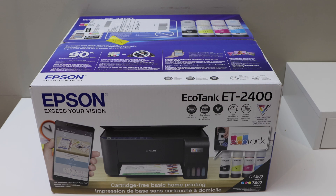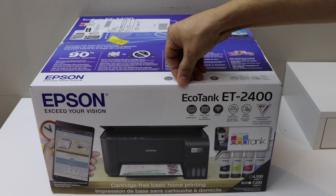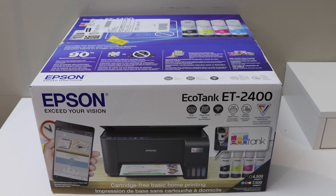In this video I'm going to show you how to do the quick unboxing and a complete setup of your Epson EcoTank ET2400 series printer. So let's start with the unboxing.